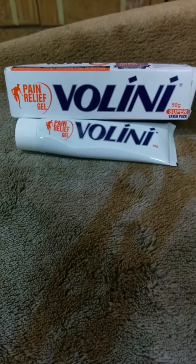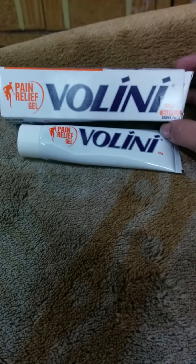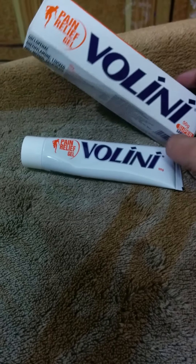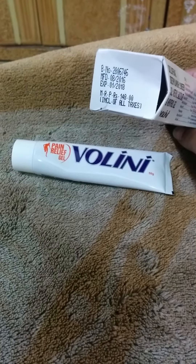Hello friends, this is a product review for Wallini, a pain relief gel which is a menthol-based balm. This is a 50 gram super saver pack and it comes for 148 rupees.